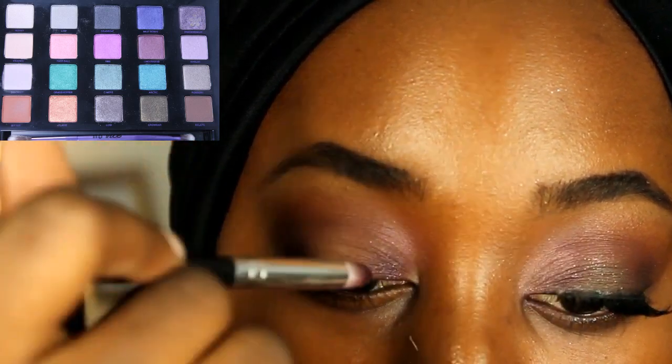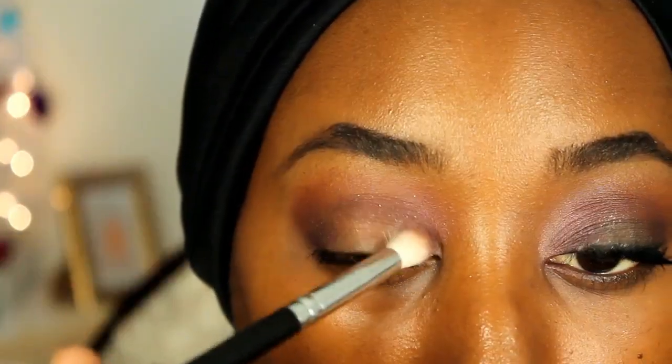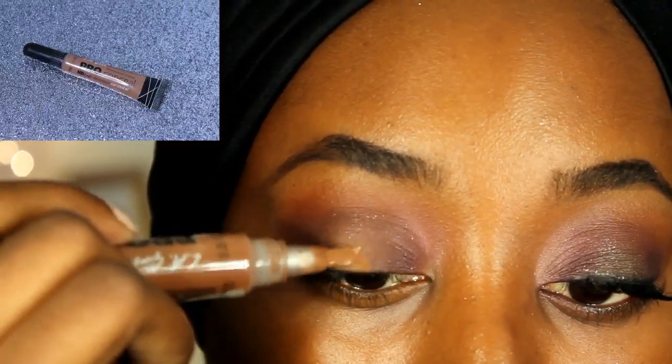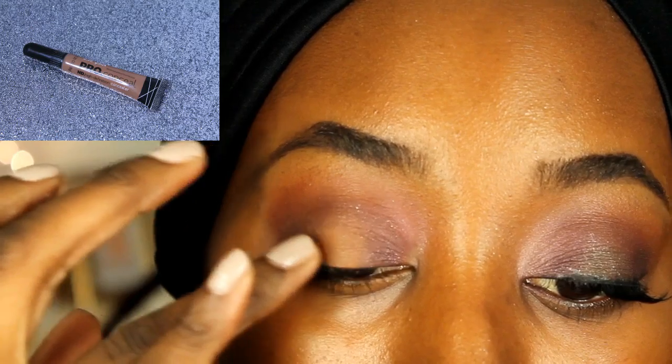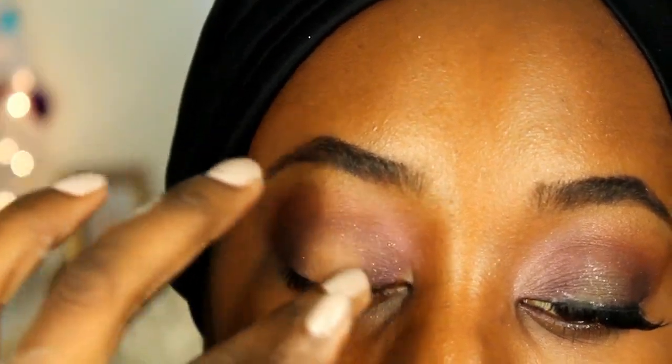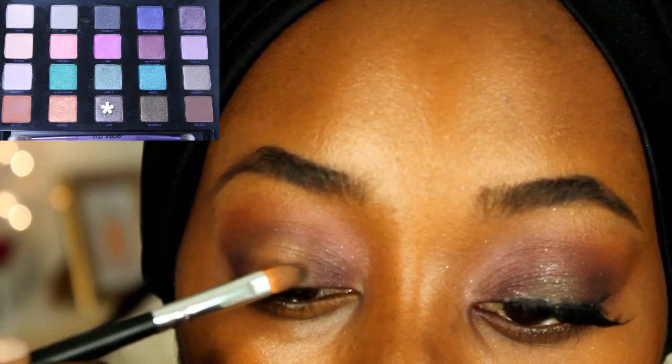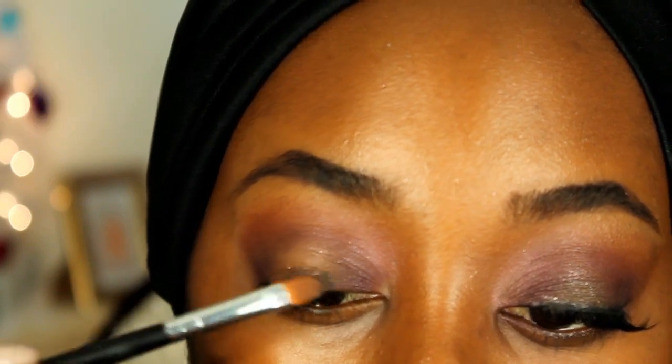Taking my Pro Conceal, I'm just adding that in the center of the eye to prep the center shade color. I'm taking Low from the palette and I'm just putting that in the middle of my eye, then blending everything out once again so it's seamless.